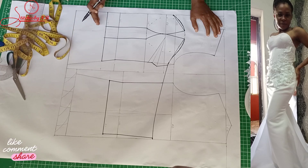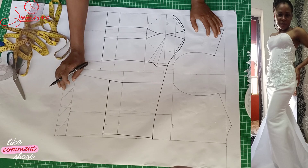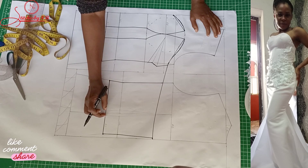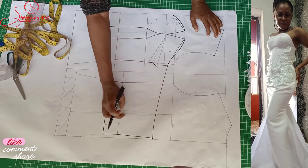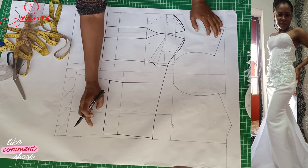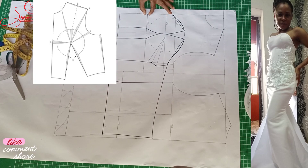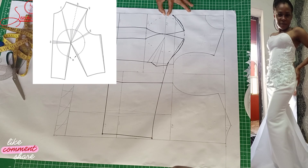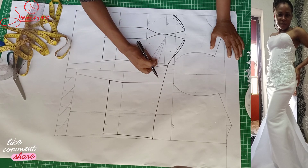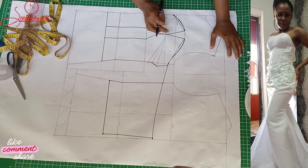The next thing is to cut it out. If I wanted to tighten it more, I would have made this place one inch and removed all the gaping around here. But it's just a simple bridal dress, so I don't want to tighten it that much. I would have removed gaping under the bust or at the bust point area — about half an inch. The next thing is to cut out, fold up our bust, then cut and open it off.